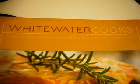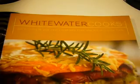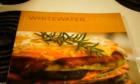One recipe that our hosts recommended to us is from a book called Whitewater Cooks. It's called Glory Bowl Dressing.